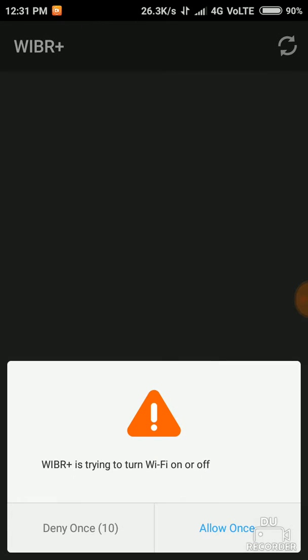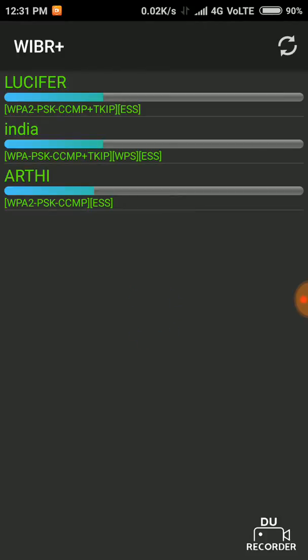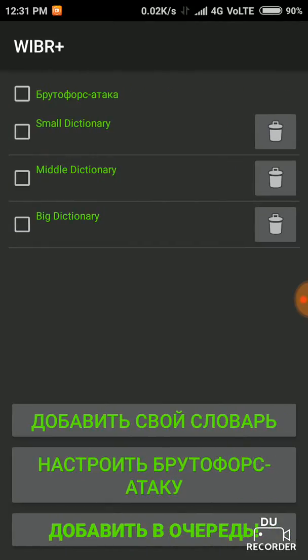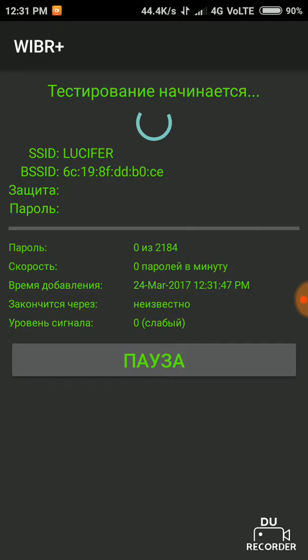Wait one minute, it's scanning. So let's hack Lucifer — we should allow all attack and press here. It will start hacking and then it will be attacking using the brute force attack. This is called the brute force attack.